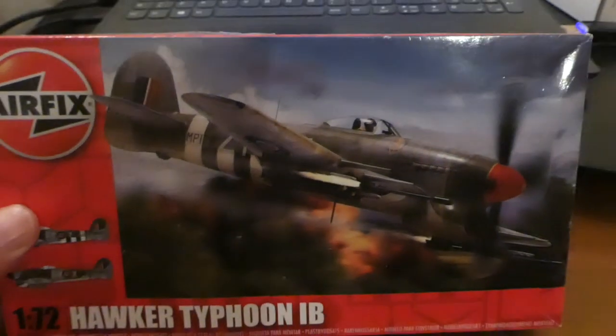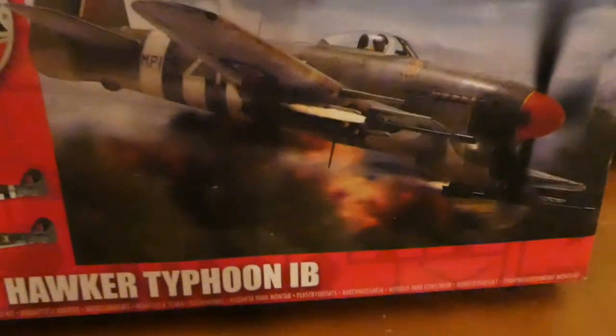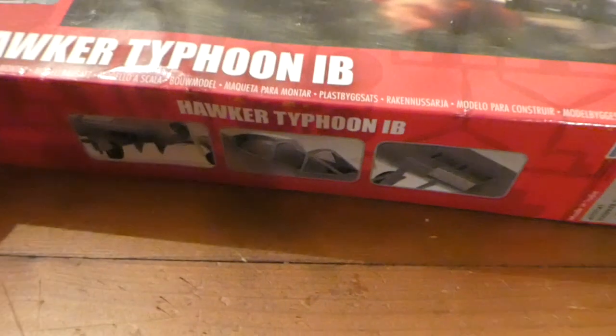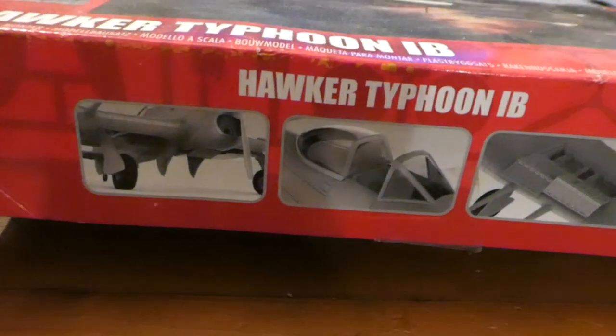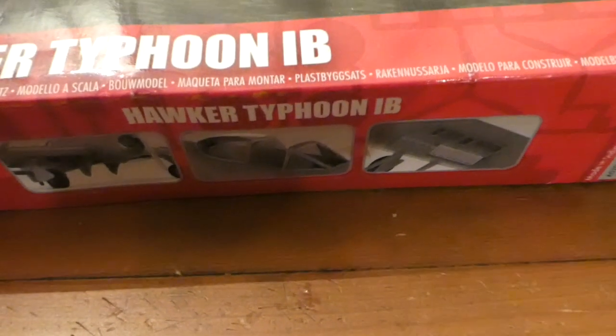Fairly up-to-date Typhoon from Airfix. Just good stuff. Let's get going. But before we do, let's put this another way.